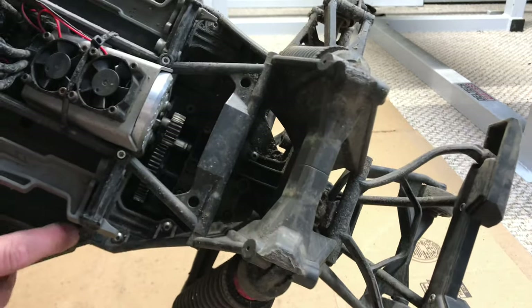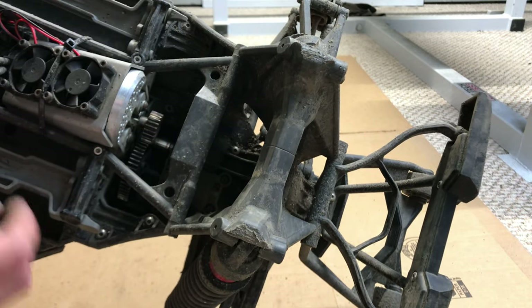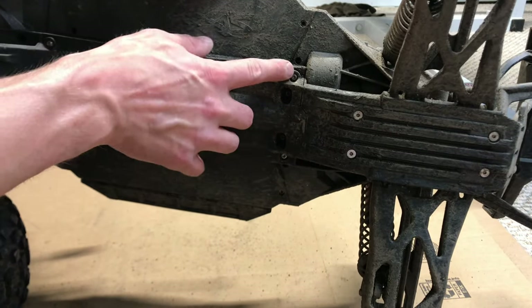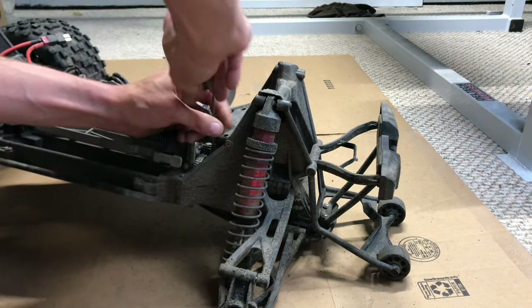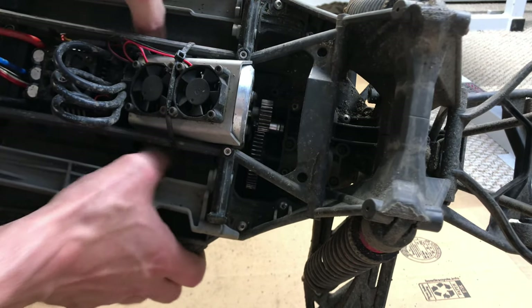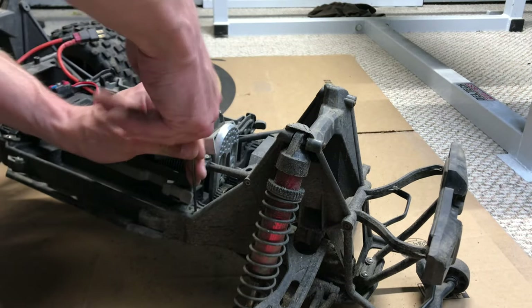First things first, I'm going to go ahead and remove the wheels and tires to make this a little easier to see. To start off, we're going to remove this screw here, here, here, here, and also the ones on the side right here as well as up here. I think the two underneath also have to come off. All of those are the same size — I believe they're all 2.5mm. I also forgot there are ones up here too that need to come out — I think at least the two front ones, maybe these four up in here as well.